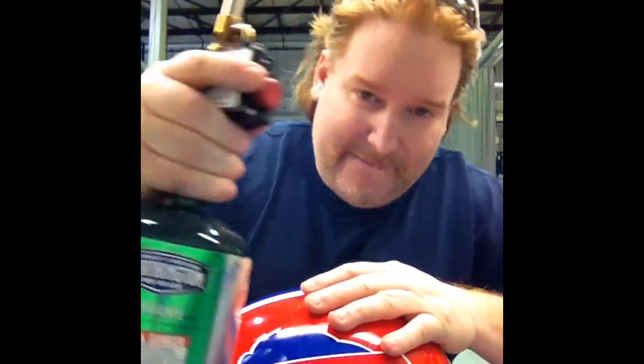Hey guys, same helmet from yesterday. I took the visor off again. This time we're going to try something different. I'm going to strip it all down with this bad boy right here.